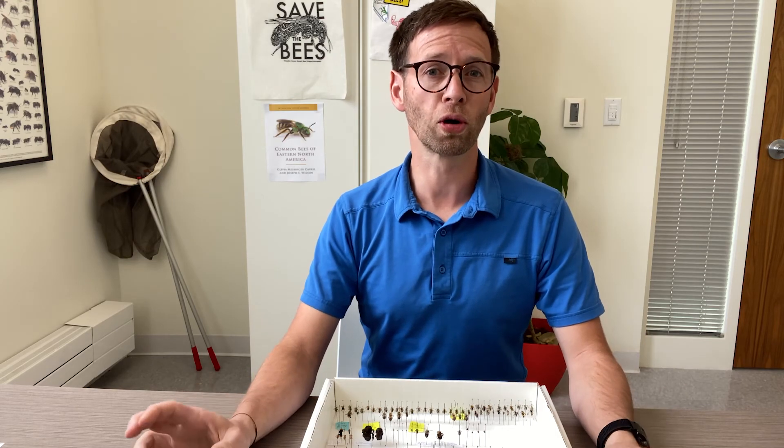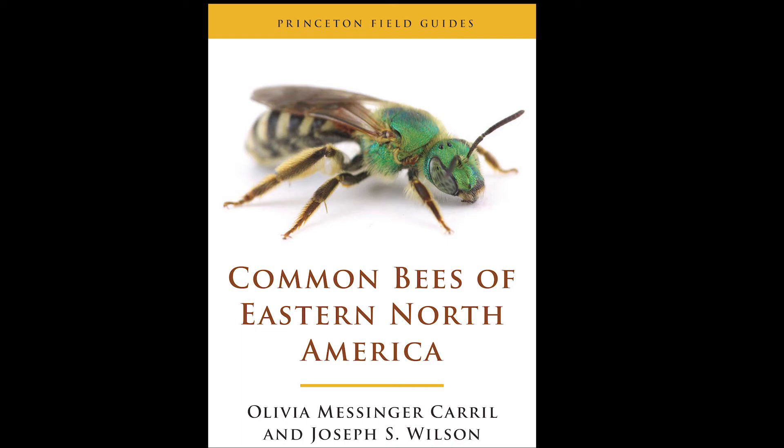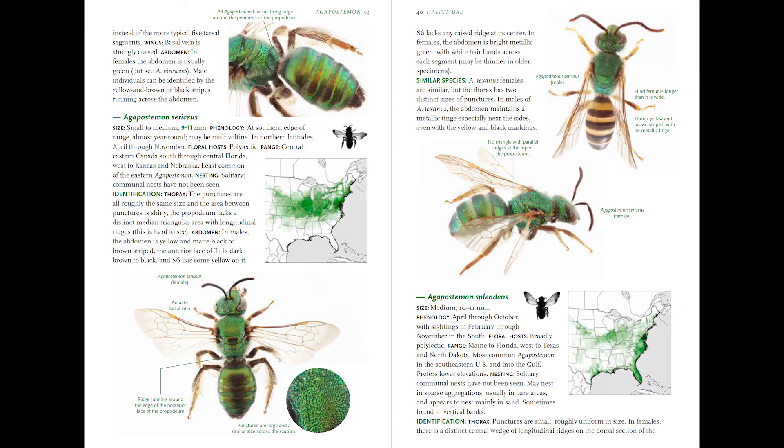I also like to photograph bees for other uses. For example, Olivia and I just finished making a field guide to common bees of eastern North America, and in that we did a lot of photography of preserved bee specimens.